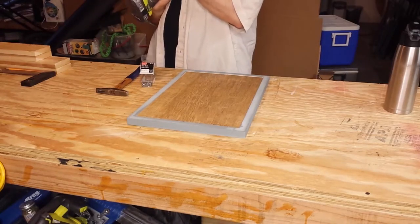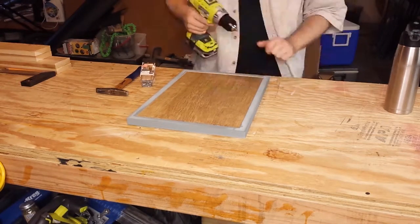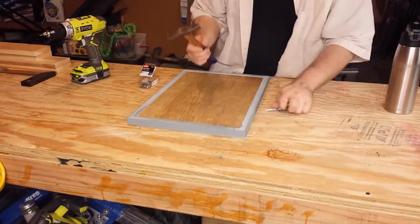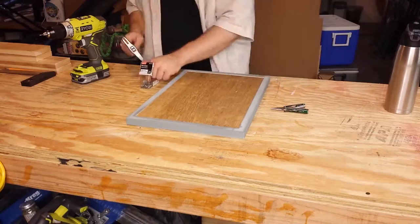Once the paint is dry, I drill some pilot holes and drive some 5/8 inch brads into the backing of the poster, securing it into the frame, as I have no intention of ever removing this thing.